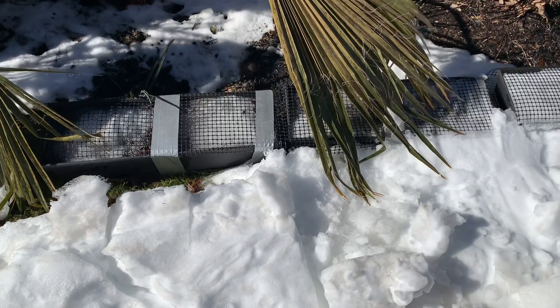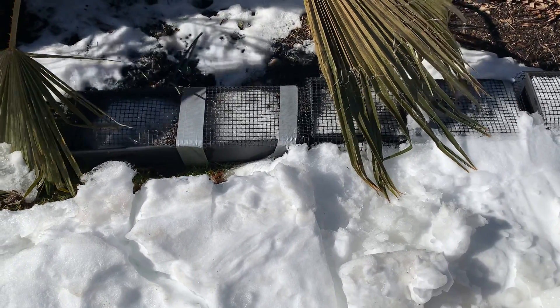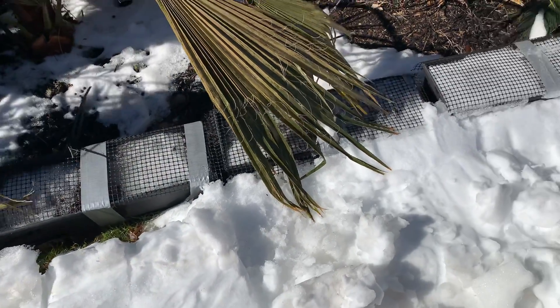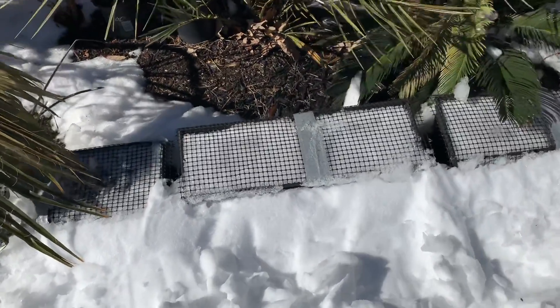In some of my previous videos I've talked about how we grow our seeds and start our seeds outside of these containers or these trays. I thought I'd show just a little update on them. You can see they've been buried here and probably there was a drift of about three and a half feet of snow.